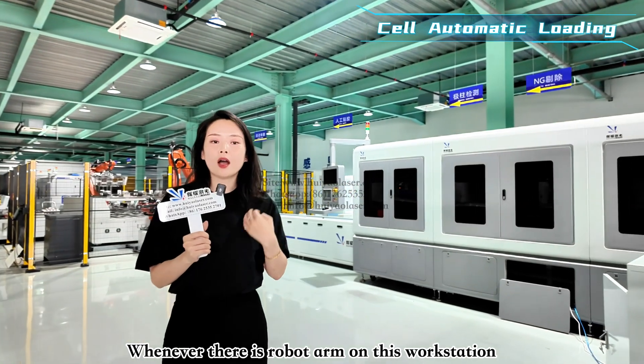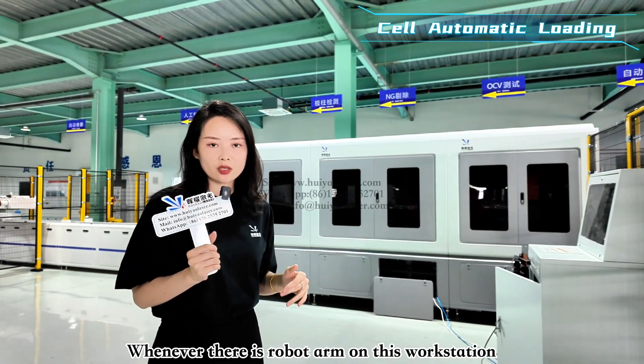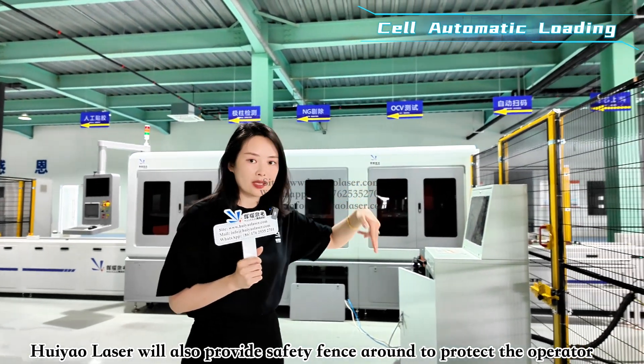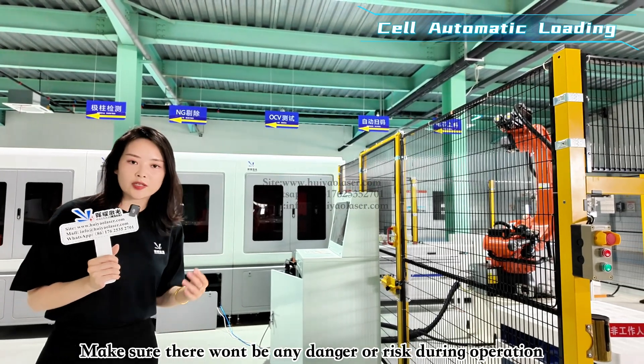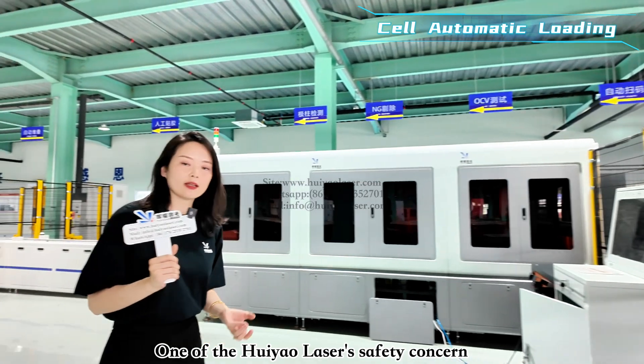Whenever there is a robot arm at a workstation, Hoyao Laser will also provide safety fencing to protect the operators' safety, to make sure no harm or incidents happen to our operators. This is an important safety consideration.